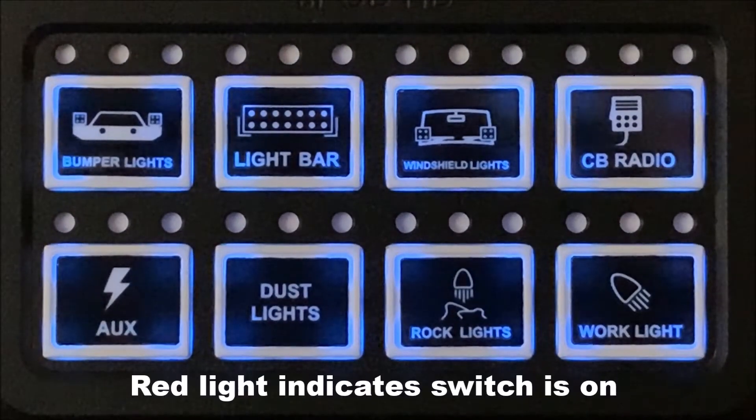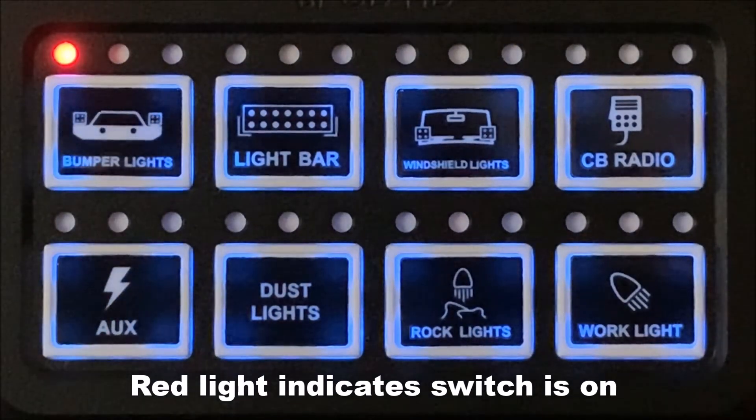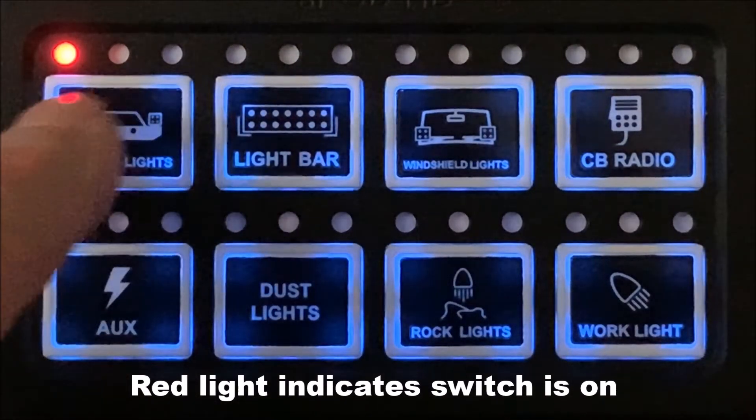There are three indicator lights above each switch. The red indicator light lets you know that the switch is turned on. The red light will turn off when you push the button again to turn off the switch.